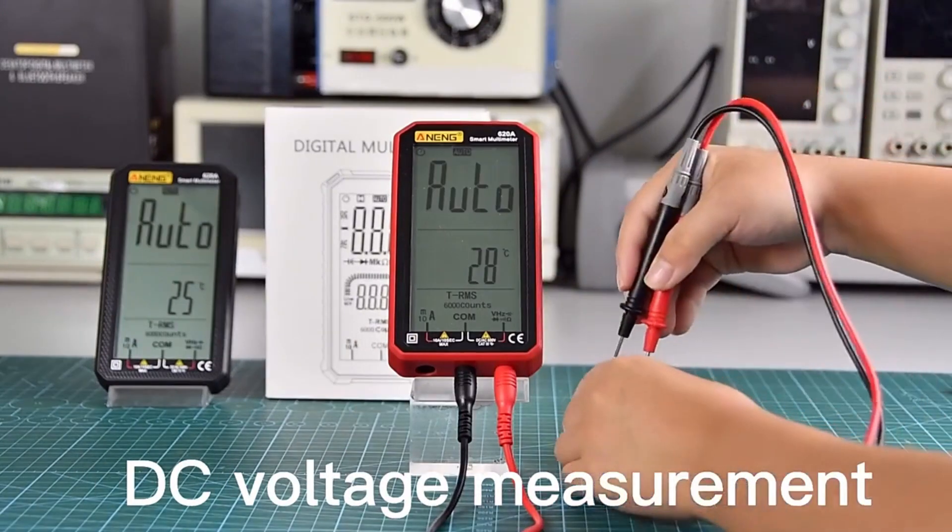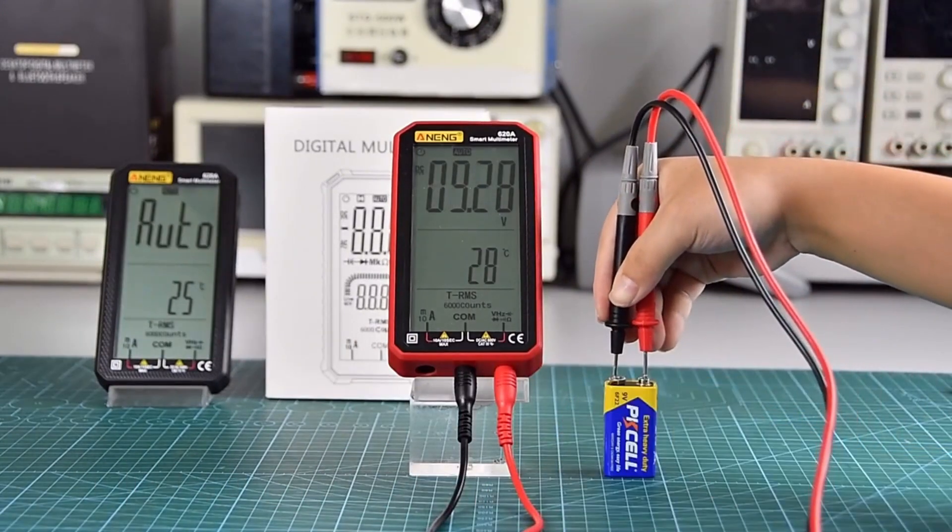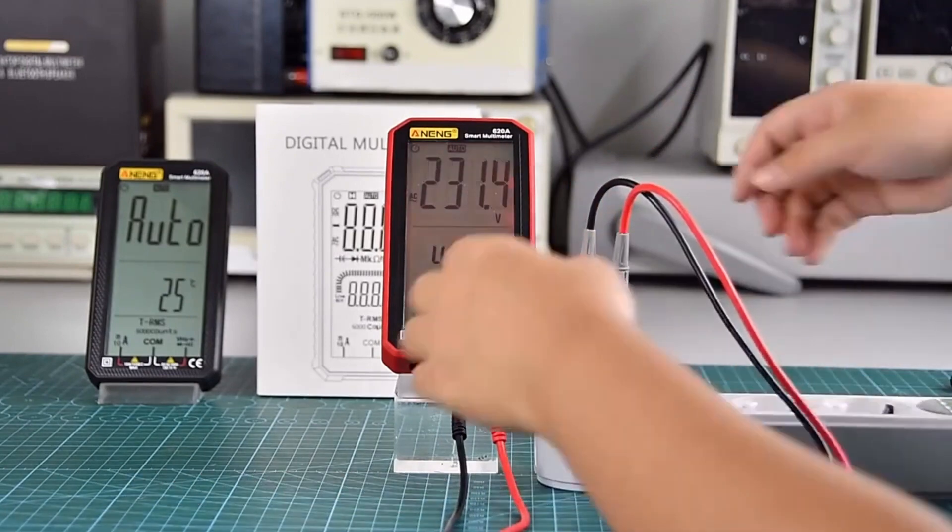DC voltage measurement. AC voltage measurement. Data retention.